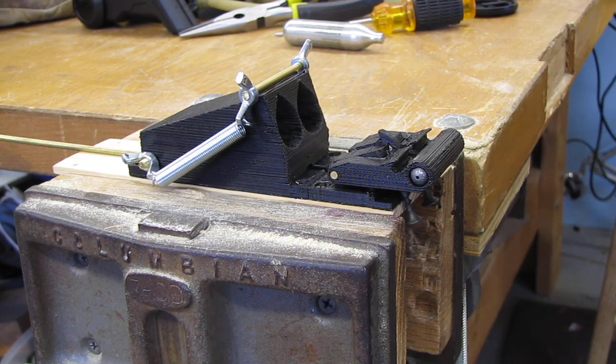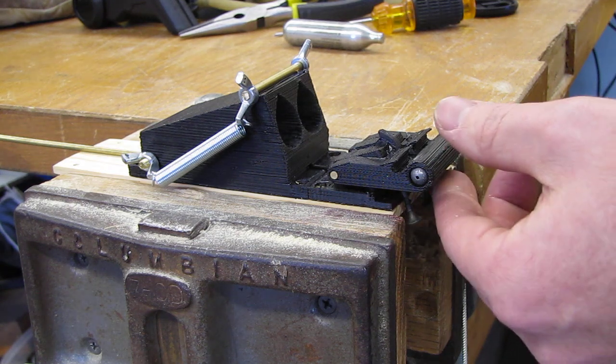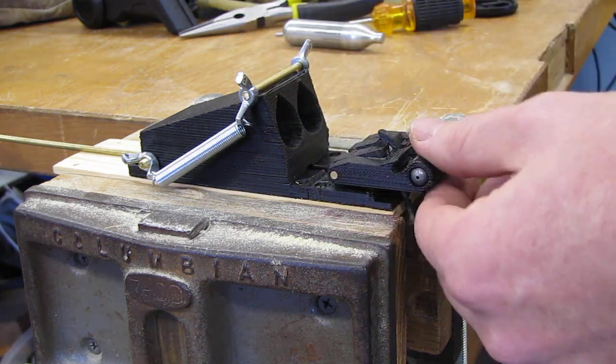This is a bench test of the CO2 cartridge powered Pinewood Derby car. I've got it mounted in the vise here.